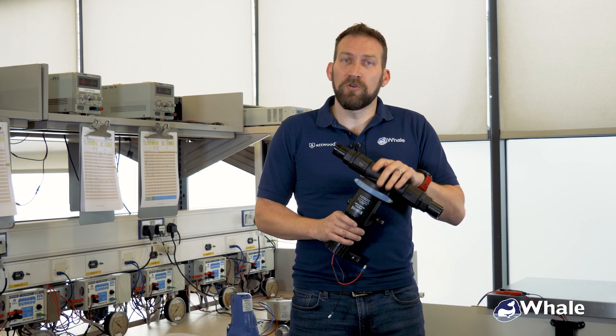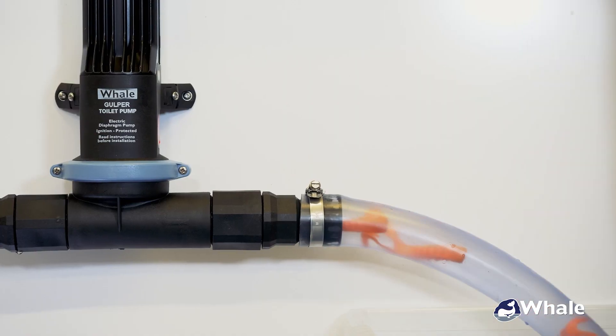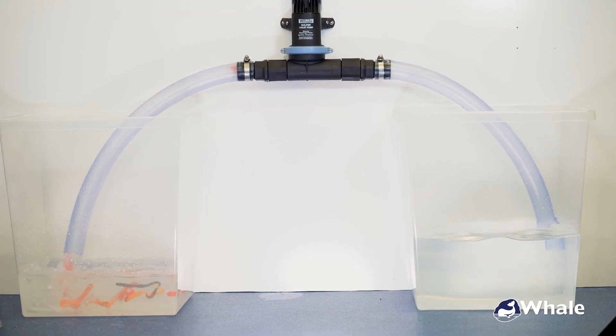With the Gulper toilet pump, you can run it dry with no damage whatsoever. So if you're emptying your waste tank and you turn it on and forget about it for a few minutes, you don't need to panic — it's not going to blow the fuses, and you can simply turn it off confident that no damage has been done.